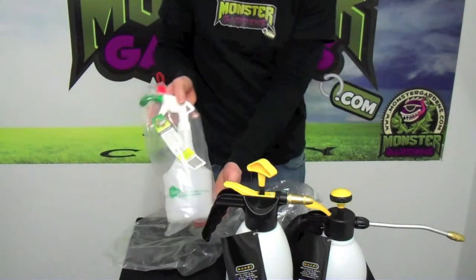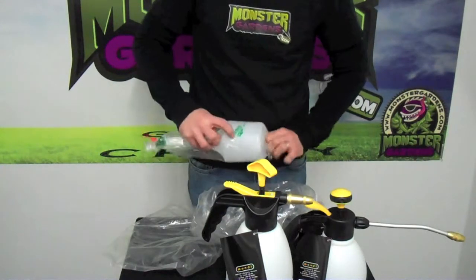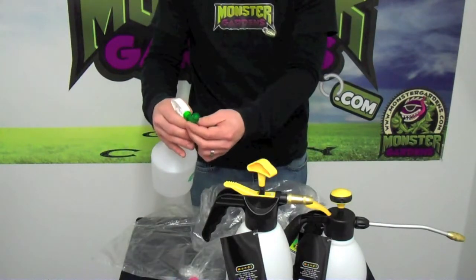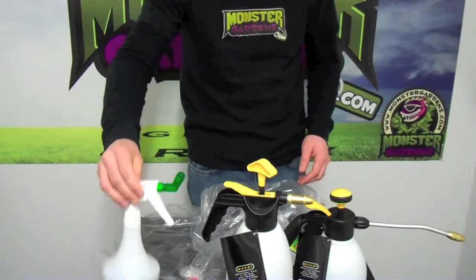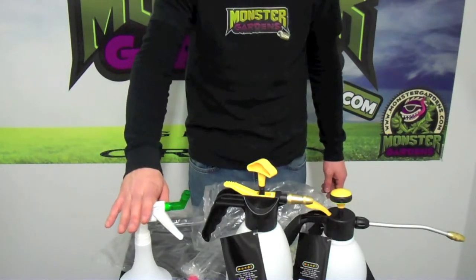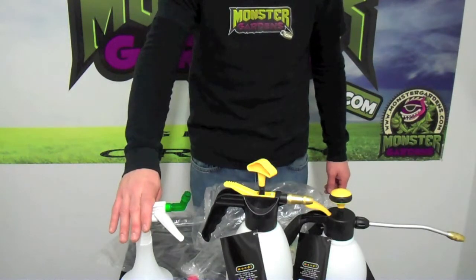Now we have a very inexpensive sprayer that's also available — this is the 360 sprayer. It has the ability to spray looking up from the bottom of the canopy, so it gets the bottom of the leaves very easily. If you've had aphids or mites, you know that they hide underneath the leaves, and this is a great tool to get underneath the leaf without actually having to climb into the canopy yourself.